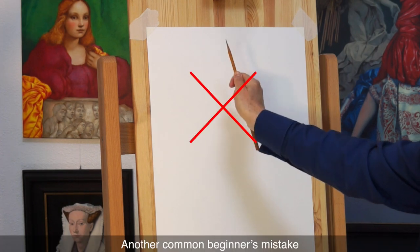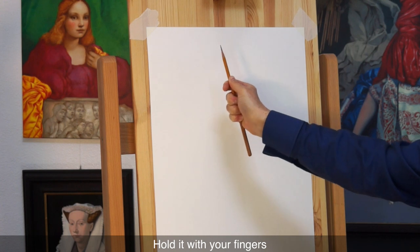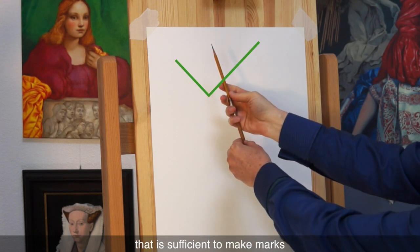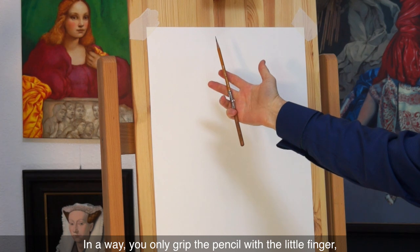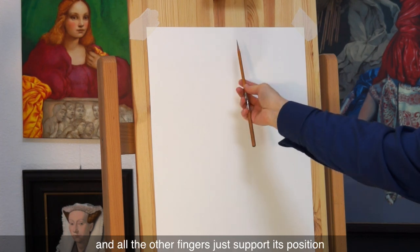Another common beginner's mistake is gripping the pencil too tightly. Hold it with your fingers and apply only the pressure that is sufficient to make marks. In a way, you only grip the pencil with the little finger, and all the other fingers just support its position.